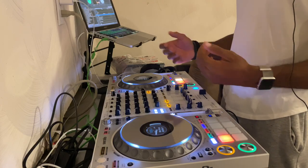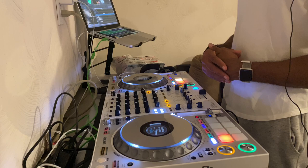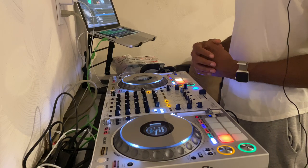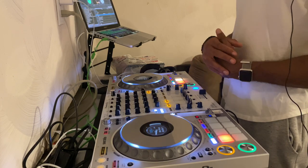For me, this is one of the best controllers, man. There's really, really nothing I can complain about. I think this is one of the best controllers. If you guys want it, you guys should get it.